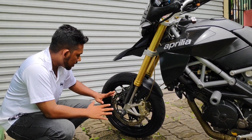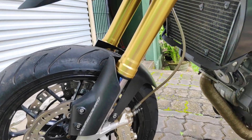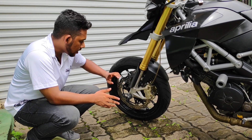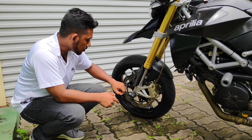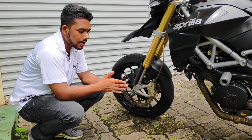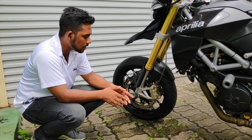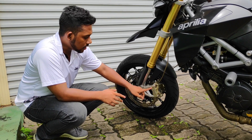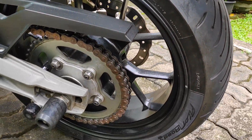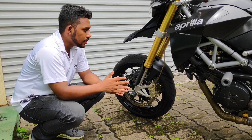The brakes are standard. The front uses a 320mm petal disc with a 4-piston caliper and an ABS sensor. This is comparable to the Hypermotard 796 and Husqvarna Nuda 900, which use Brembo 4-piston calipers. The rear uses a petal disc with a single-piston caliper.